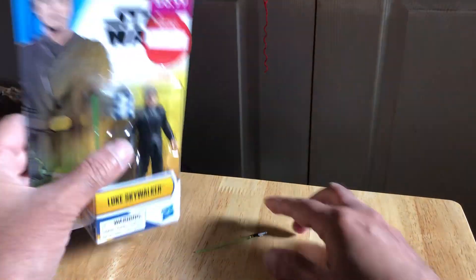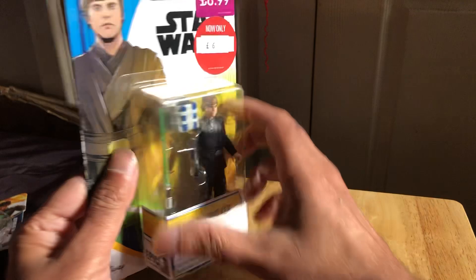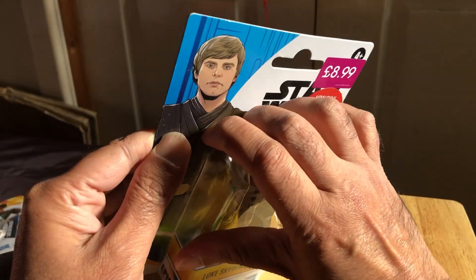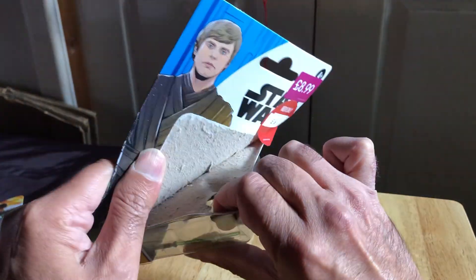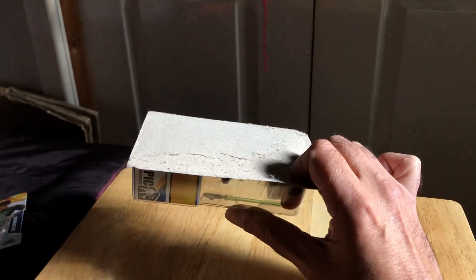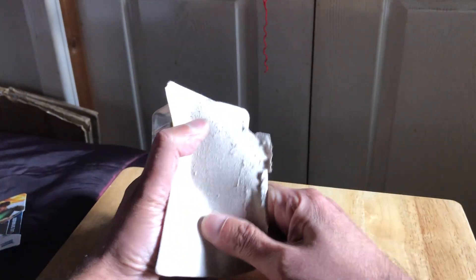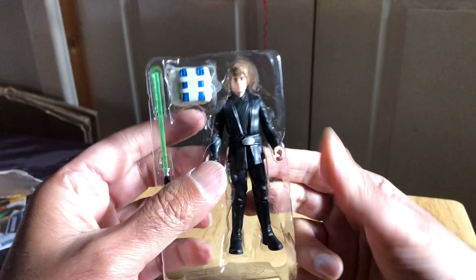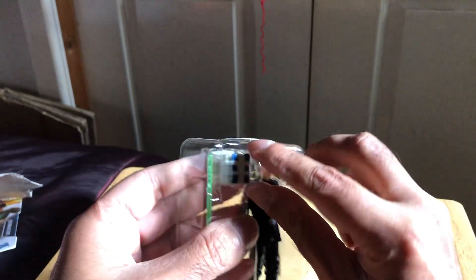And then there's this one — the new Luke from the basic Epic Force line. These are six quid at Game, about £6.40 at The Entertainer if you want to pick them up. This one is certainly more brown in color, and comes with the little backpack.